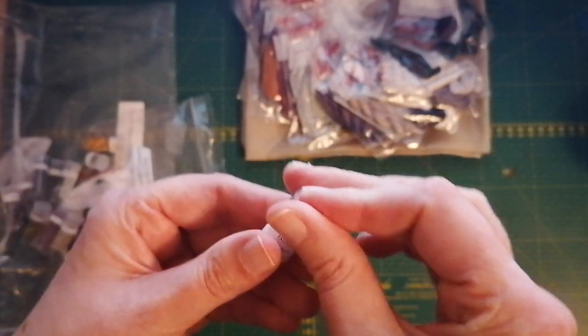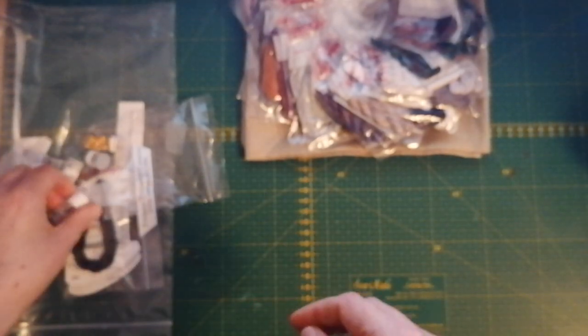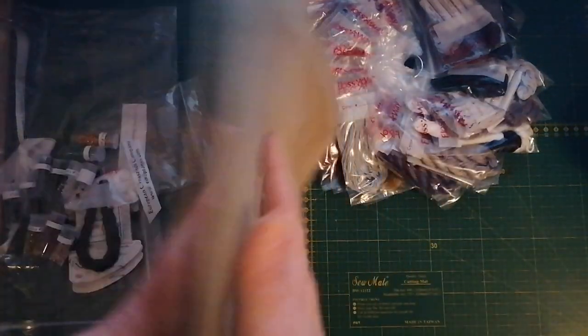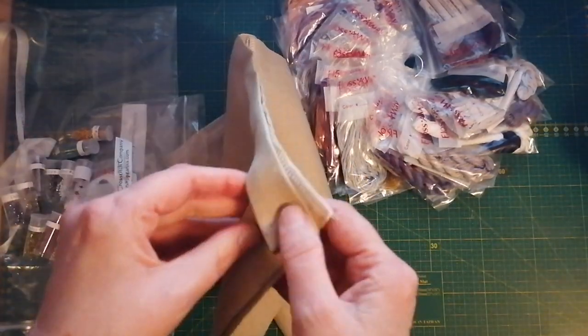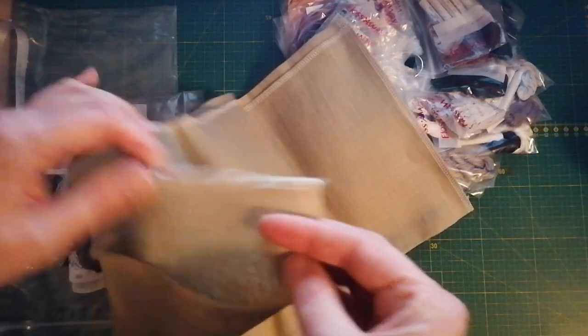I'm going to think of Outlander every second I stitch, so I'll just leave them there. I chose to go with the fabric — it's a linen, it's a 32-count linen. The edges are serged, which is nice.